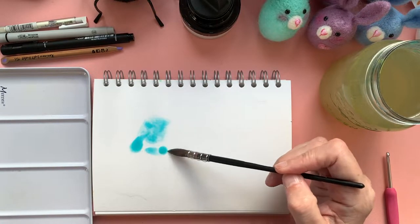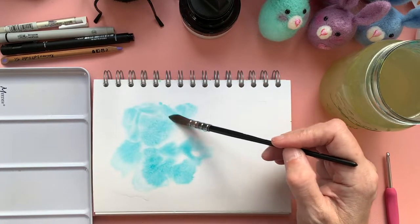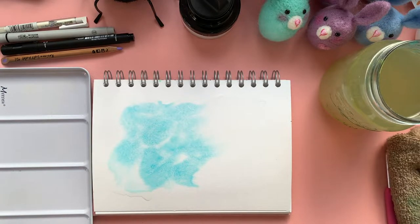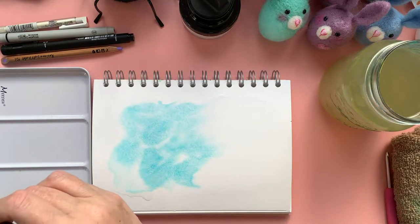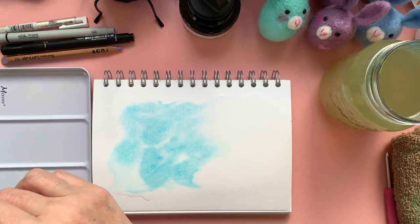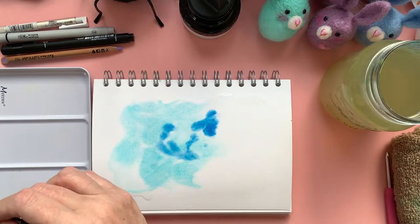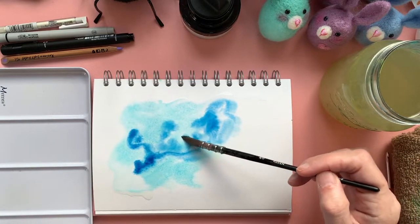So I'm going to go in with some blue. I'm just dotting it around in the wet area. I want to be as random as I am when I do my lines, because my neurographic lines should not go where you want them to go, but where they want to go. So I'm going to go with the same principle with the watercolour, just dragging out a few different blues to get some kind of background going on.